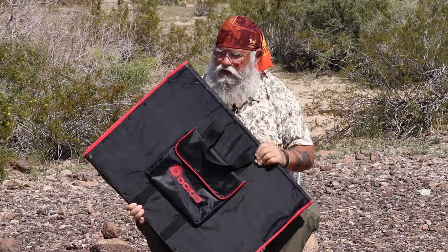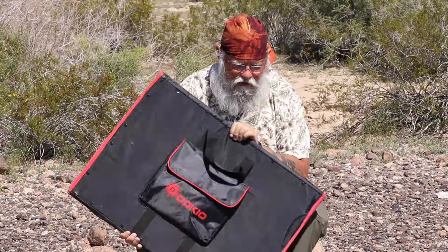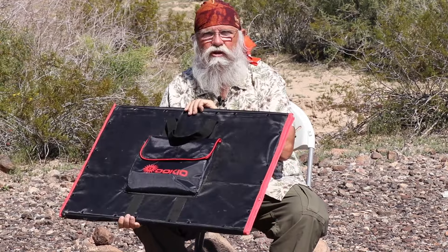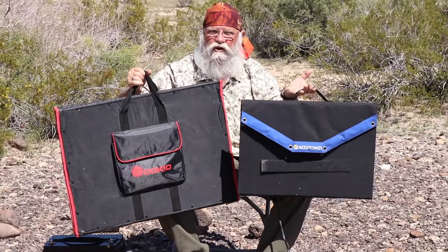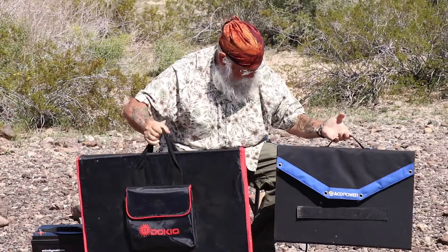They're soft, flexible, and very easy to move around and light. If you're in a car and you have to set these out, you can do it really easily. This one folds the smallest — this Akko Power — and I'm really impressed with it.